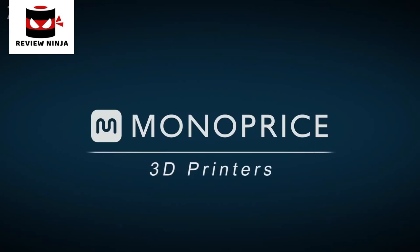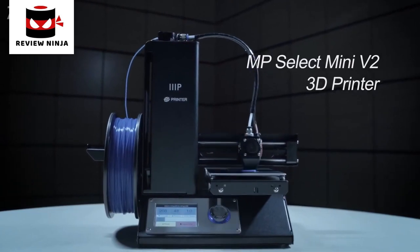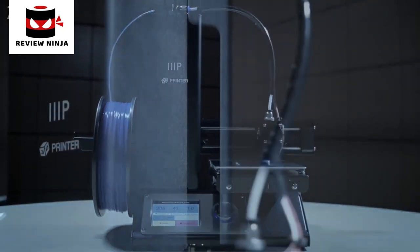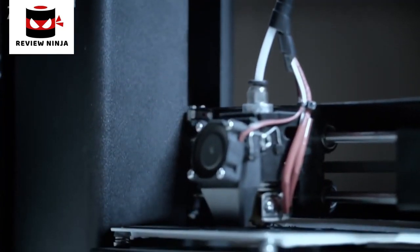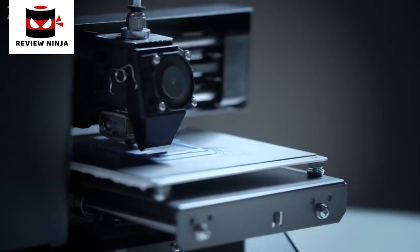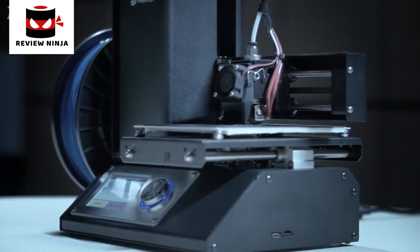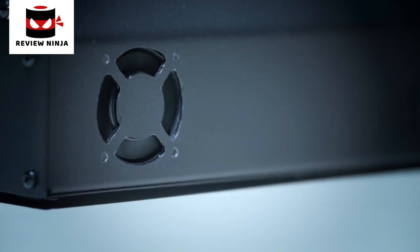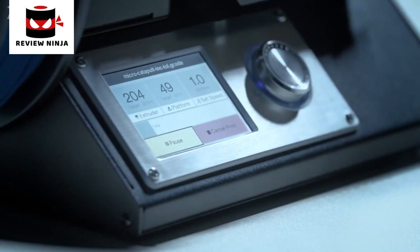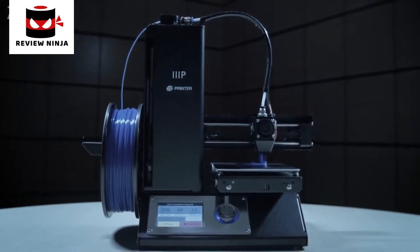Monoprice makes 3D printing affordable. Based on the successful MP Select Mini, the V2 improves on a classic 3D printer. It features an all-metal hot-end extruder preventing filament jams and allowing for a wide range of print materials, a pre-installed build-tack mat, an insulated heat bed, improvements to chassis rigidity and stability, and active fan cooling for the mainboard. The all-metal construction MP Select Mini V2 is ready to print out of the box — a workhorse that'll help you print anything you can imagine.